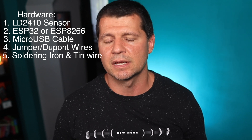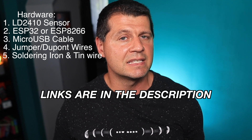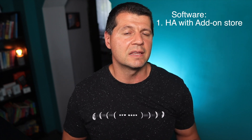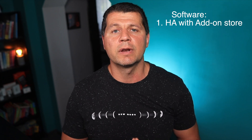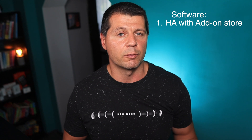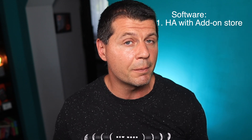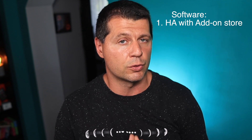Of course for soldering you need a soldering iron and some tin wire. If you don't have some of the above-mentioned items, don't worry — I will leave affiliate links to everything needed in the video description. For the software part, you will need a working Home Assistant with the add-on store. Home Assistant will be your main smart home hub and will allow you to create home automations based on the information the LD2410 sensor provides. As a simple example, you can turn on the lights and not turn them off until human presence is detected in an area of your choice.